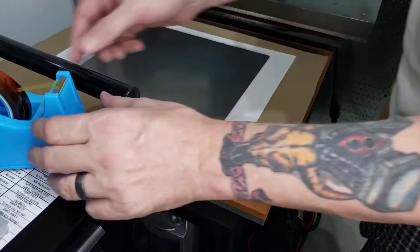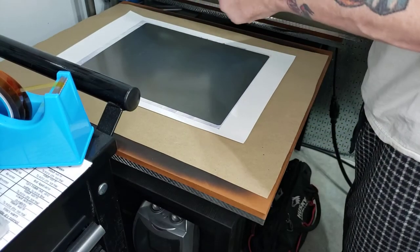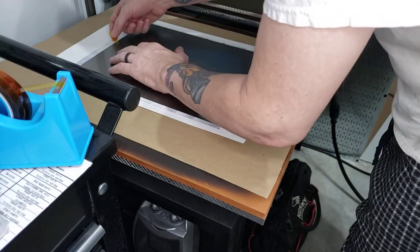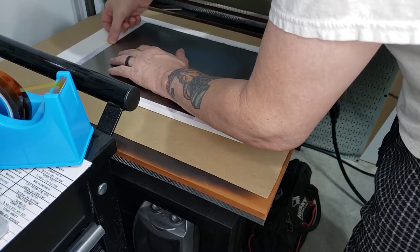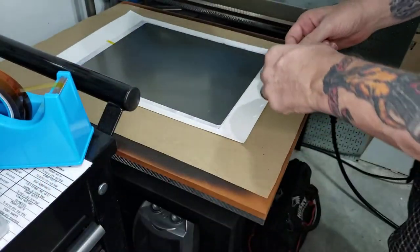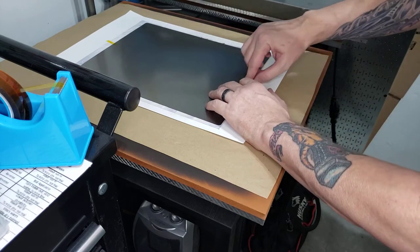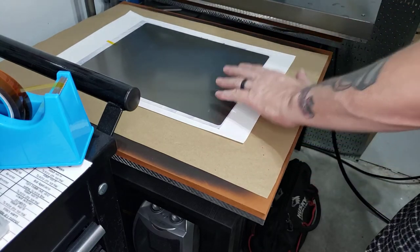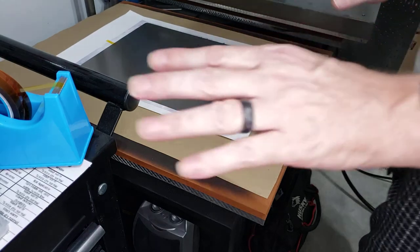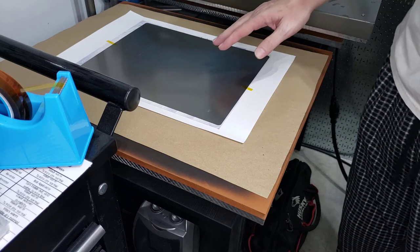We're going to tape this down. The reason I'm taping this down is to make sure that it doesn't move during the pressing or lifting process. If it moves at all, we'll get what's called ghosting — basically it blurs the image and you see multiples of the image across it. I'm only going to put tape in a couple of places just to make sure it's secure; it doesn't have to be held down really tight.